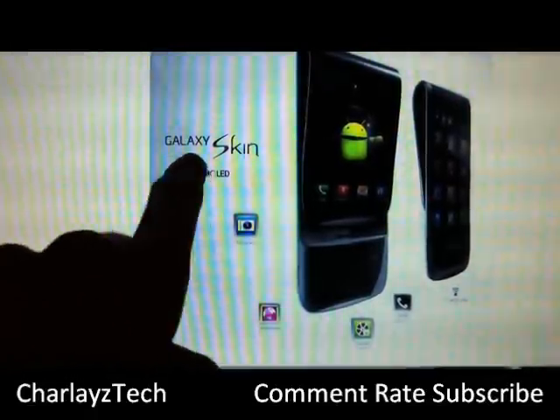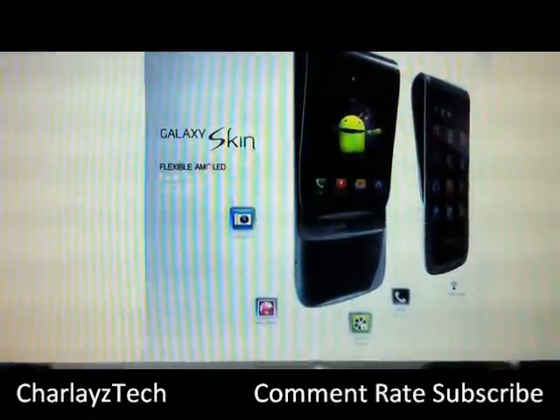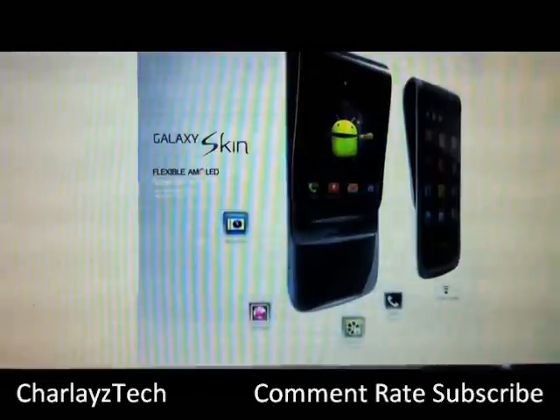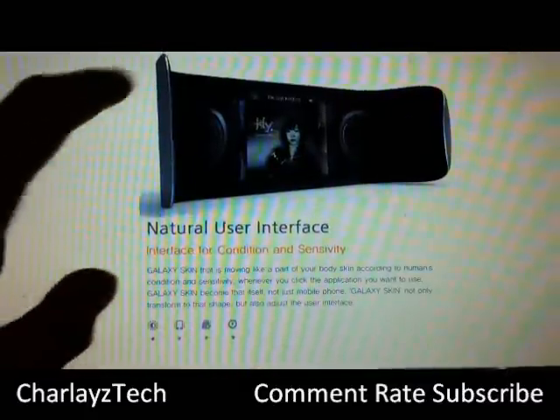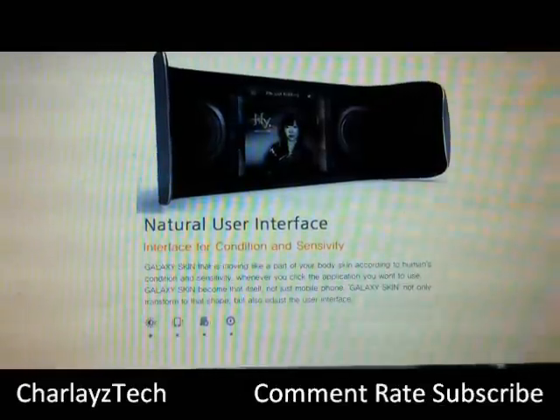It has some nice features — very flexible, as you can see you can flex it all around. I've got some other pictures here — there's a super thin design and you can bend it all kinds of different ways. Tell me what you think about that, guys.